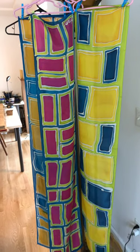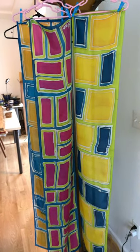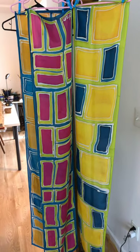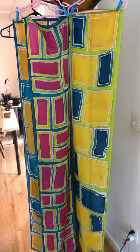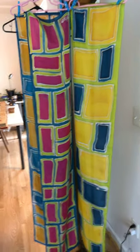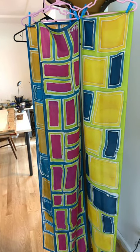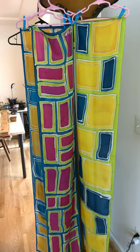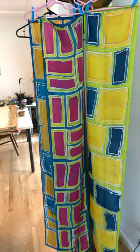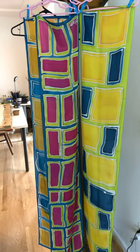They weigh less than an ounce, so you might not think about putting on extra material in summer, but the featherweights are perfect for that — perfect for a warm day, a hot day, a cool evening, or putting over a little black dress or a dress that has just thin straps but you want a little something more on top.